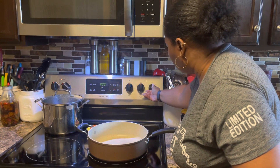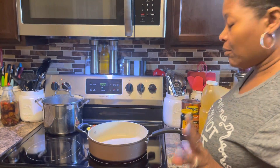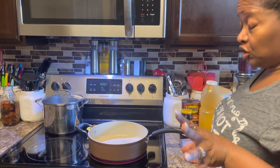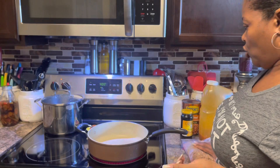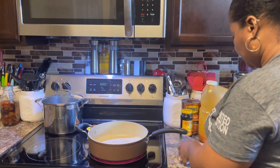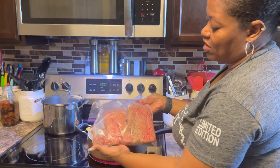Let me go ahead and turn the eye on. Now if it was any normal holiday I probably would be using bacon, but since we have so many bacon-conscious or pork-conscious people, I'm going to make this with ground beef. This is a pack of ground beef that Jaleighla used half of to make some spaghetti sauce the other day.